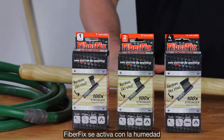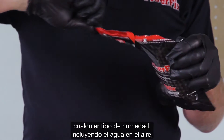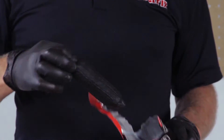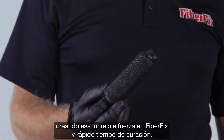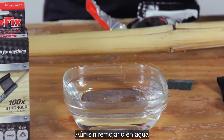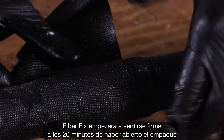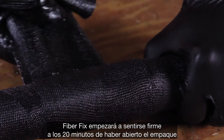FiberFix is moisture activated. As soon as the airtight FiberFix pouch is opened, any moisture — including water in the air — immediately sets to work, creating that amazing FiberFix strength and rapid cure time. Even without dipping it in water, FiberFix will start to feel rigid within 20 minutes of opening the pouch.